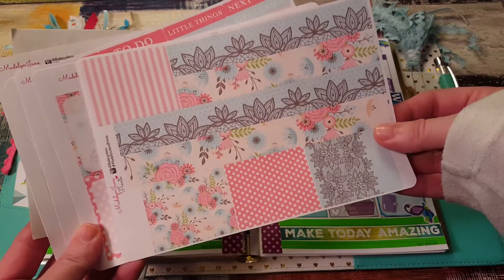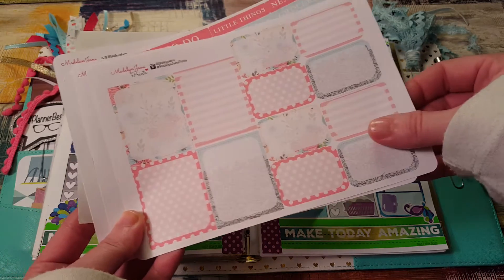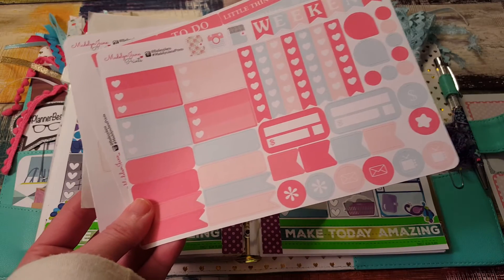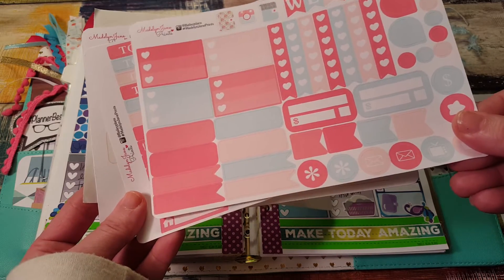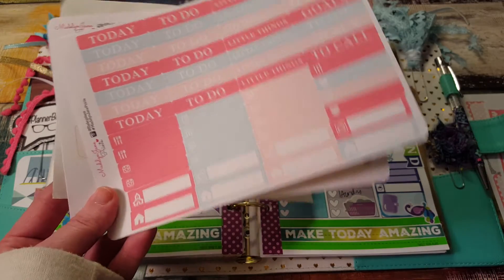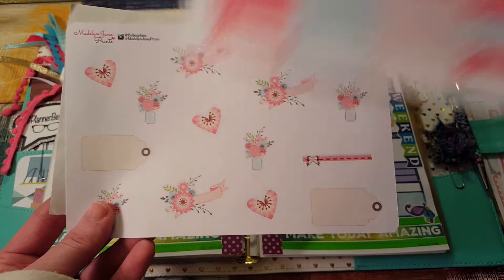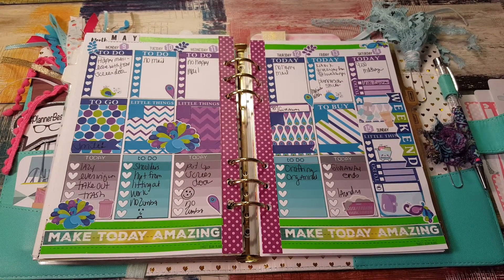So you get bottom washi and washi strips, full and half boxes, library heart checklists, appointment boxes, habit trackers, checklists, teardrops, flags, little checklists, some icons. Here's your headers, your mini or little things or whatever you want to call them. Deco sheets and there's some random stuff on this sheet.